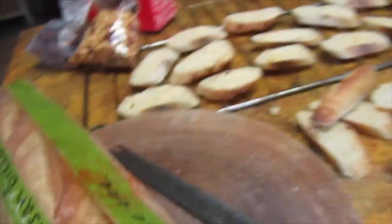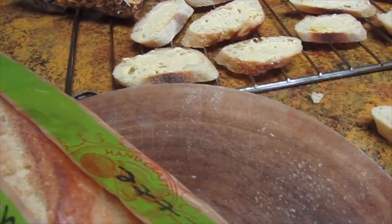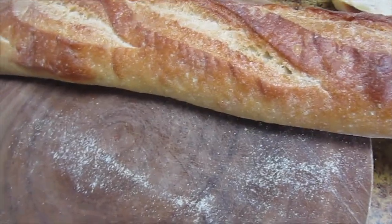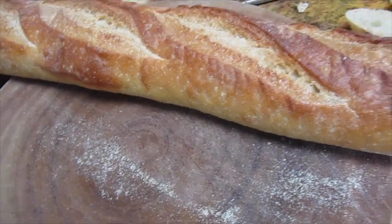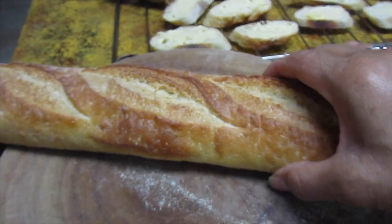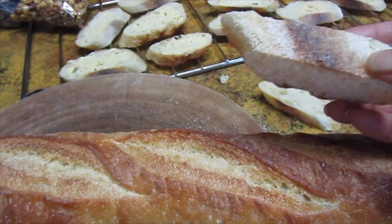With biscotti you can use any bread that you like — it's really up to you. I usually use plain local bread. A lot of times I get extra bread and don't want it to go bad, so I end up making biscotti out of it. In this case this is like a baguette or something of that sort.